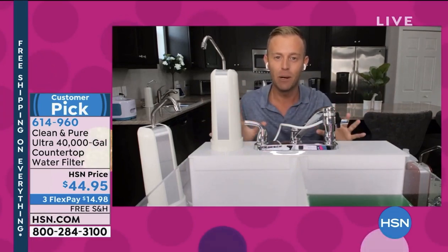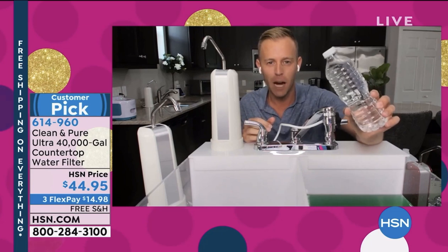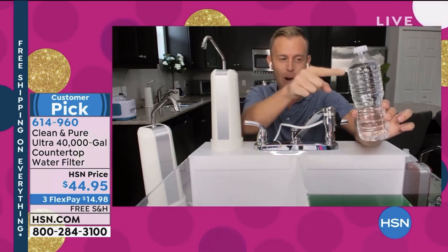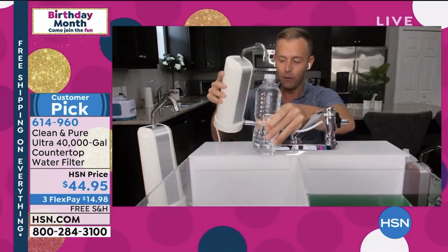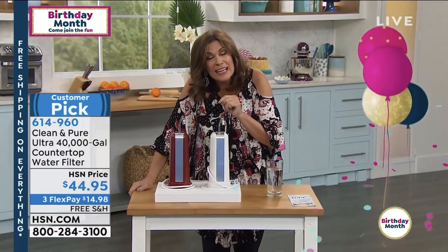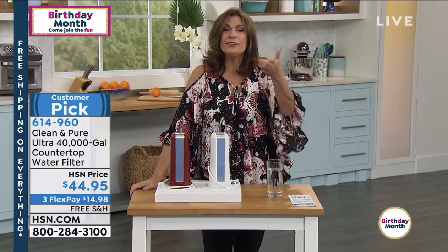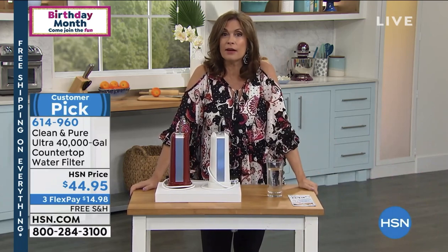Let me tell you what 40,000 gallons is. If you look at a standard bottle of water, it's over 302,000 of these. If you filled up water bottles like this, you would have to fill up 302,000 of them to run your water filter out. If you were lucky enough to only pay a dollar for one of those bottles, $302,000 is what you would be paying for water — and you don't even know anything about the filtration of that water.